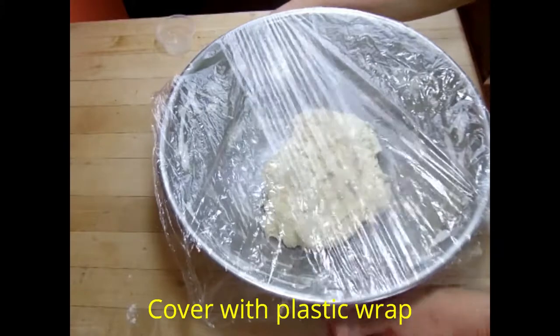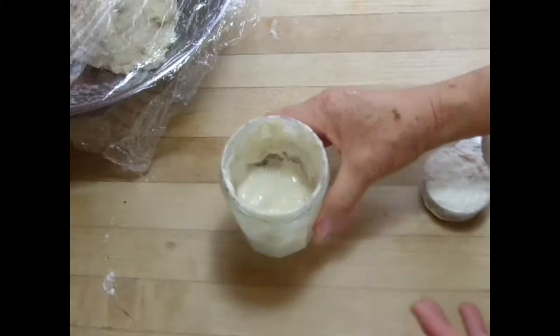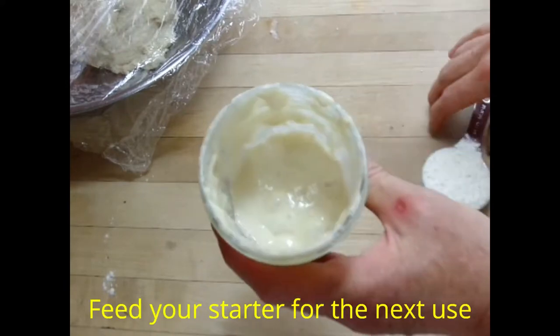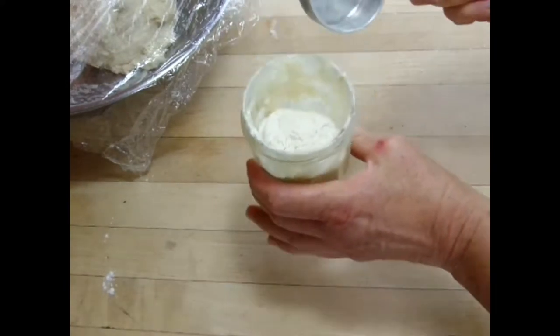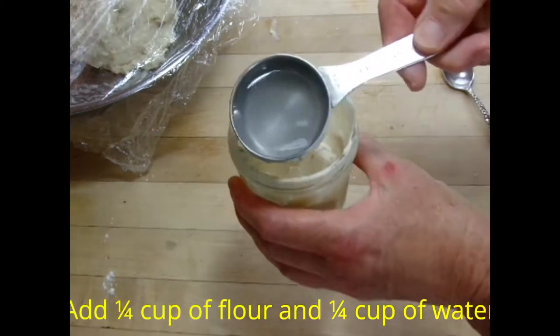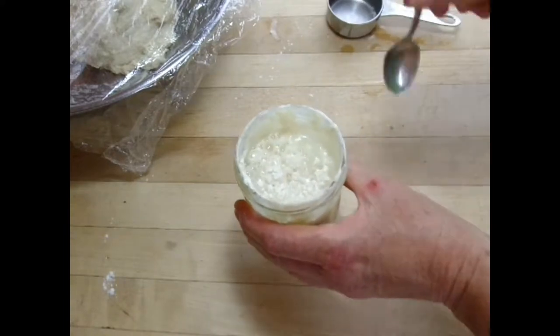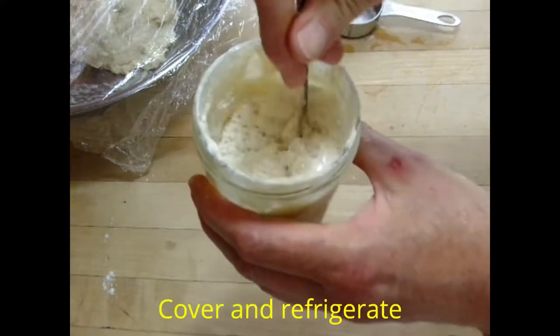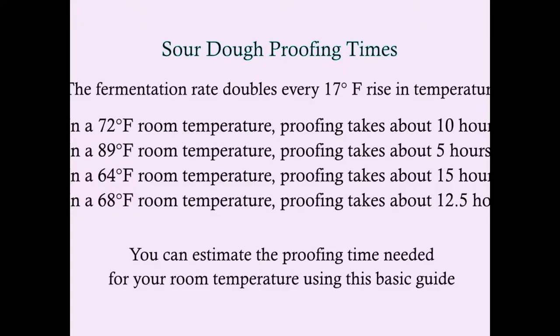Cover it with plastic wrap. Then turn your attention back to the sourdough starter and set it up for next use by adding some flour and an equal volume of water — a one-to-one ratio. Stir it up, cover it, and refrigerate it for your next use.